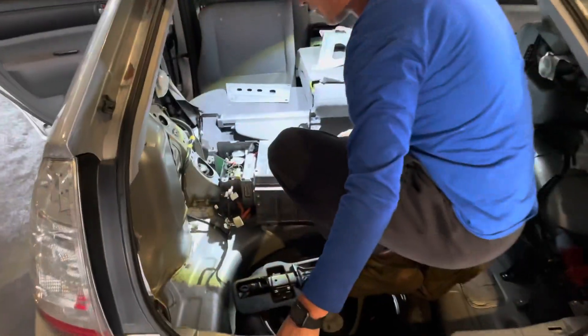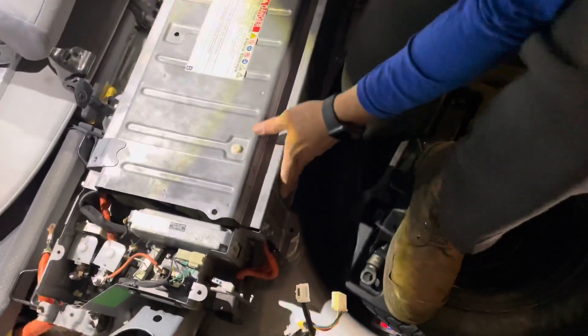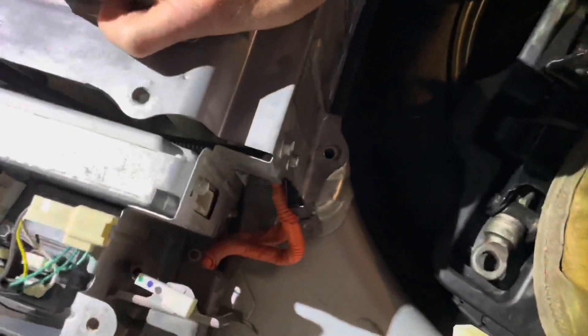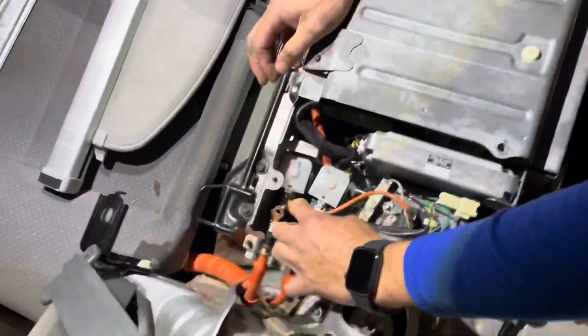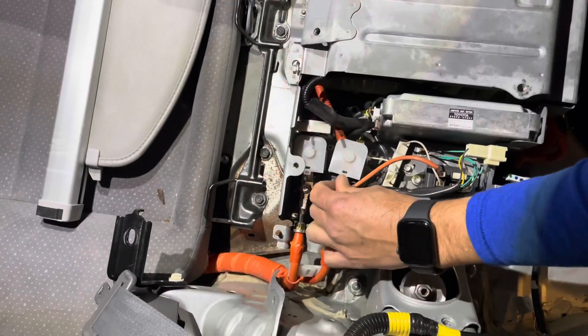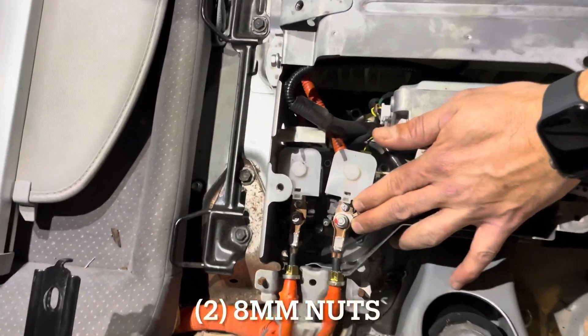Once you have your battery in place, make sure that the holes line up and that the battery is sitting properly. Then go ahead and run your high voltage lines and tighten these 8-millimeter nuts down.